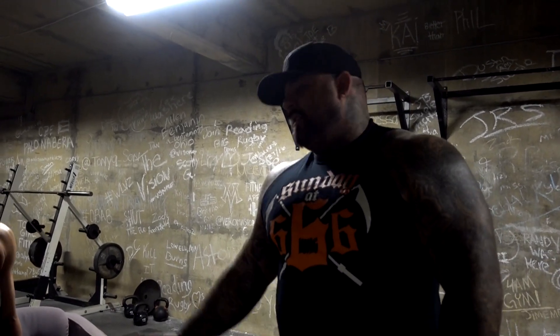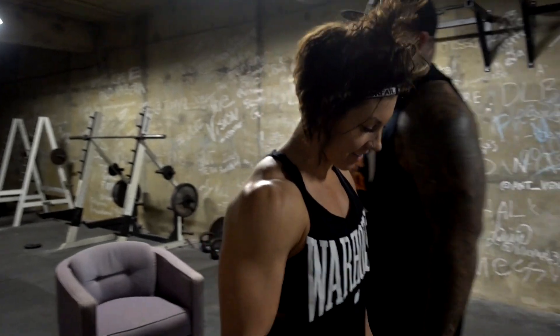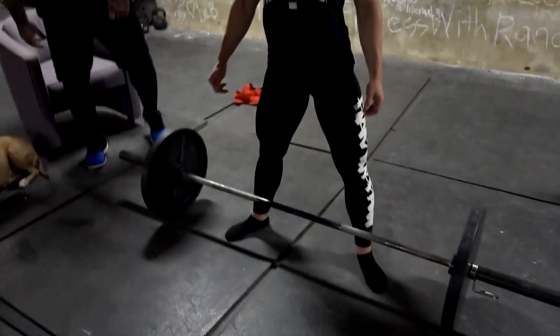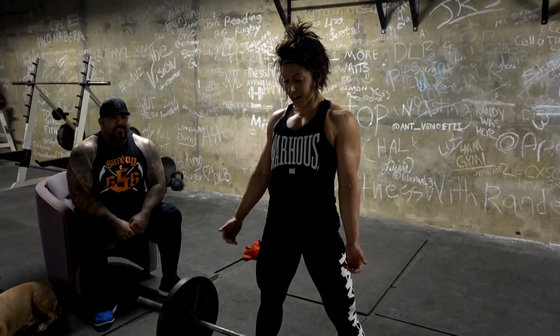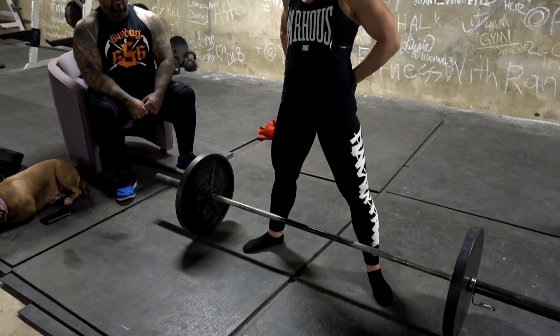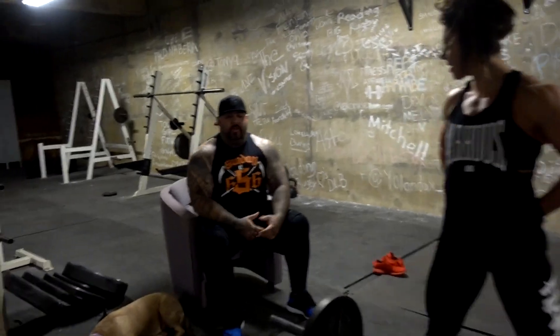She's not a sumo deadlifter — sumo is very, very wide. She's kind of what we call a frog stance. Eddie Cohn is one of the greatest lifters ever — I think he's the greatest in my mind — and he pulled this stance. Dana is very, very athletic, so we're not going to have her take too wide because sumo is so much more technical, whereas conventional is more of an athletic move. In this position, this is her first movement — this is where she started from.